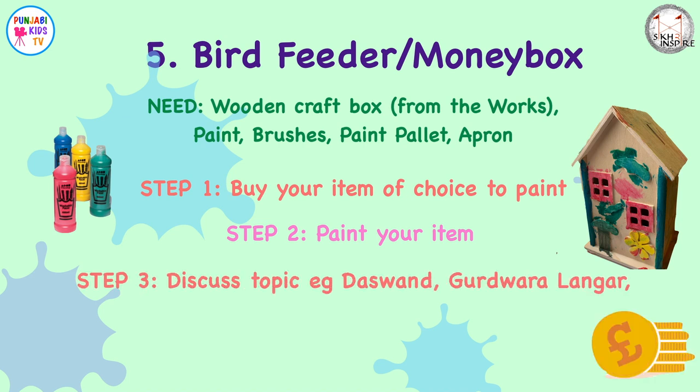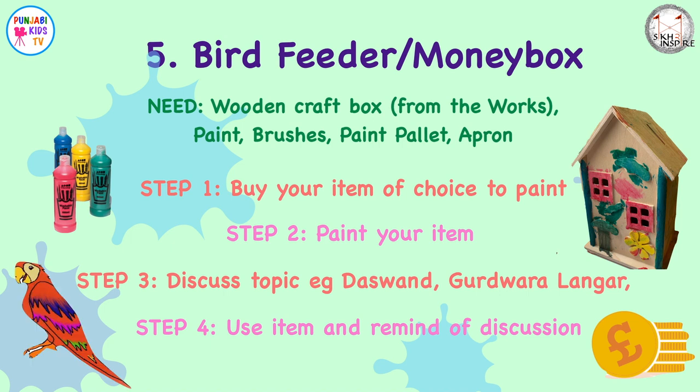Step three: talk about what you've made. If you chose the bird feeder, link it in with Gurdwara langar — how important it is to serve everyone regardless of who they are, and that we should serve the animals too. If you chose the money box, talk about dasvandh and how important it is to give 10% of your earnings to those less fortunate. Step four: put seeds in the bird feeder, or put pocket money in the money box, and remind them of your discussion when you do it.